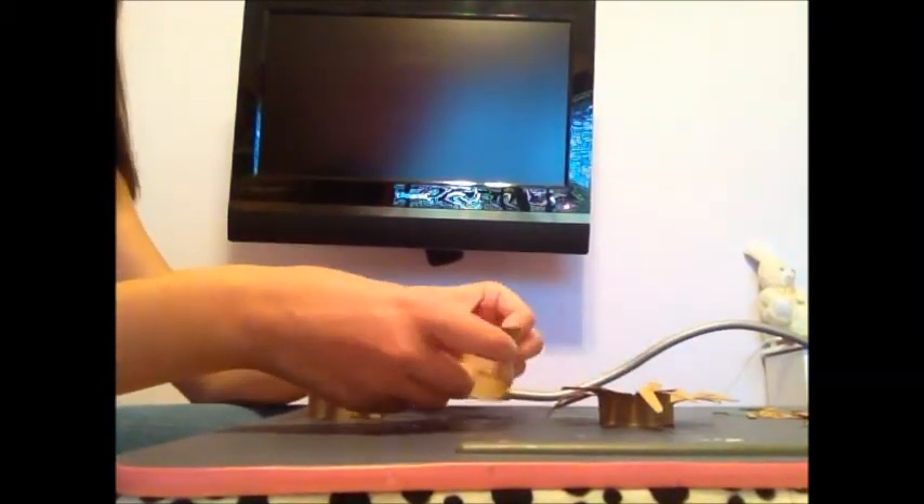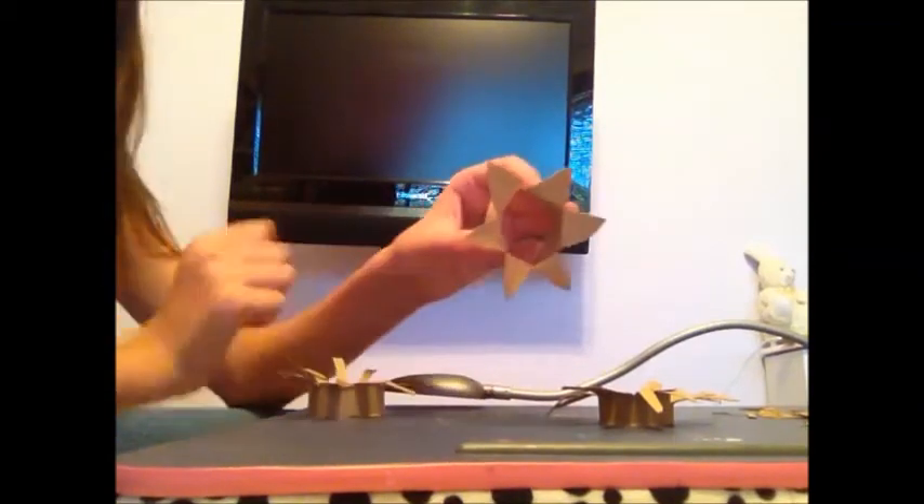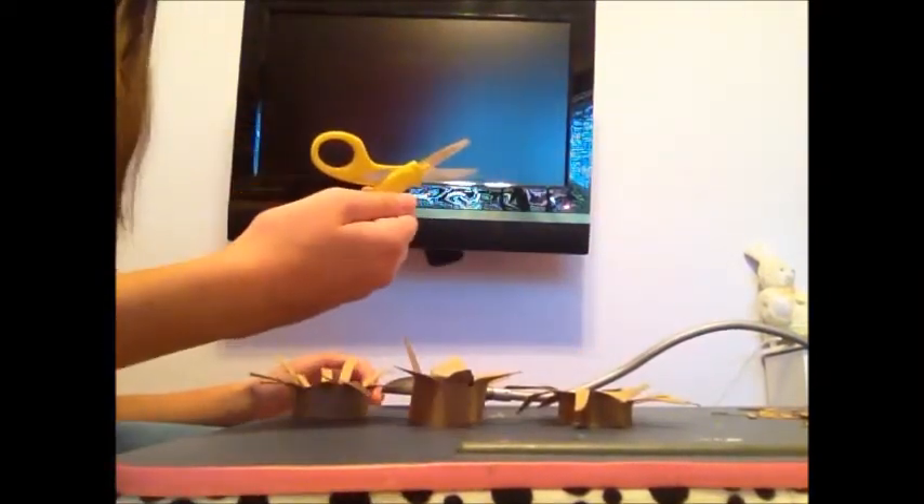I decided not to do all four because it doesn't really fit too well. After you do the last one you are going to want to bend the flowers over depending on how much you want it bent. You are also going to want to trim the edges because it might be a little messy. Anyways, trim it to how you like it because these are going to be your petals of the finished product.